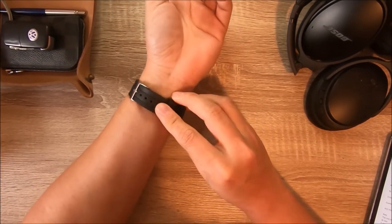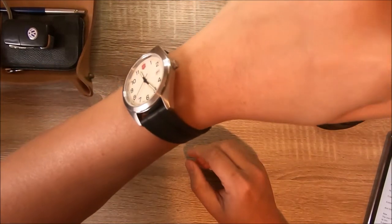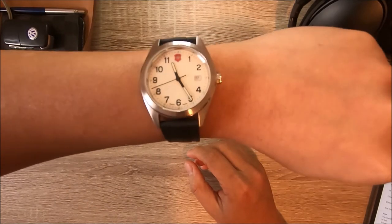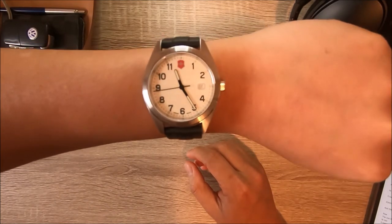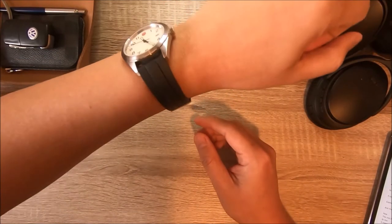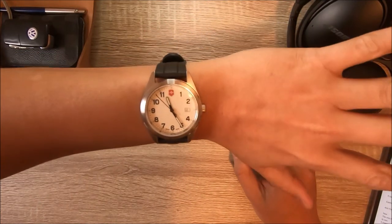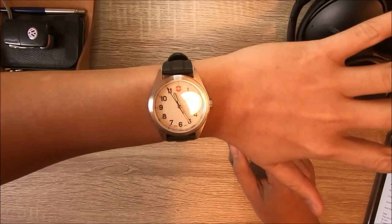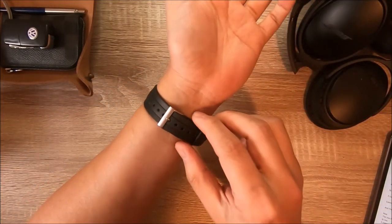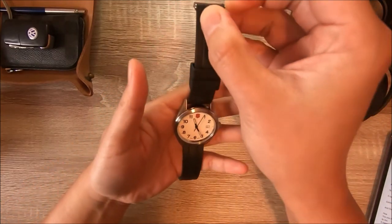This is why I like it — the look and design of the watch. It doesn't look cheap, it's Swiss made, it has a date function, a comfortable strap, and it also looks good on a brown and black leather strap. And this is a bargain for its price.